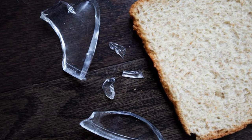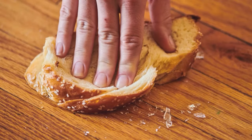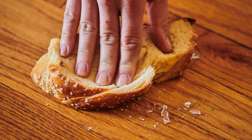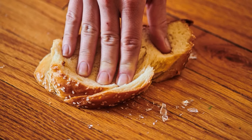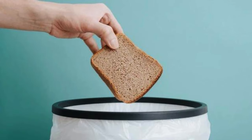Bread to Pick Up Broken Glass. Soft bread is perfect for picking up tiny shards of broken glass. After sweeping up the larger pieces, press a slice of bread gently over the area where the glass broke. The soft texture traps small fragments that are difficult to see or sweep up. Dispose of the bread carefully afterward.